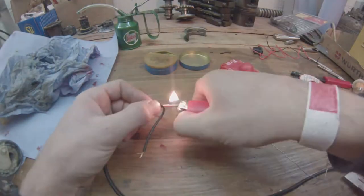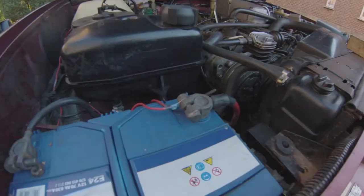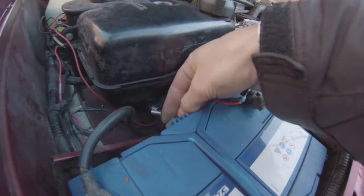The next step was to elongate the fly leads to make them long enough so I can wire it discreetly. The idea is just to give it a positive lead on the battery directly, and the other lead goes to the earth.